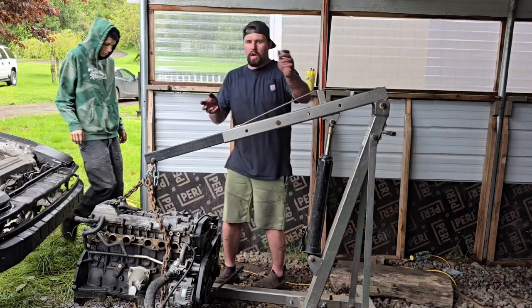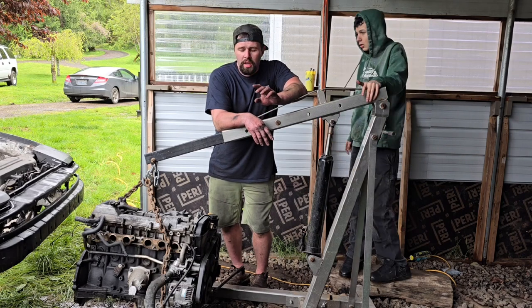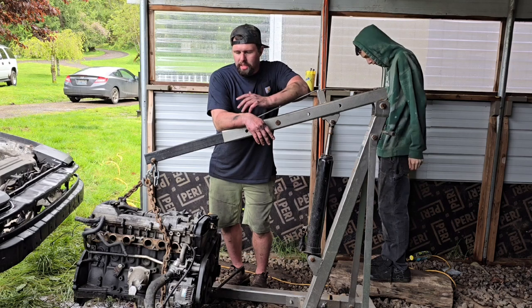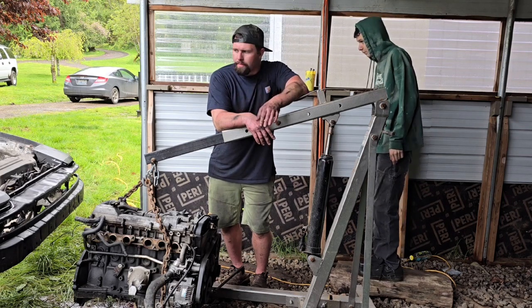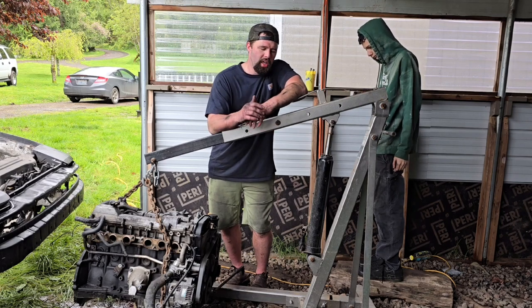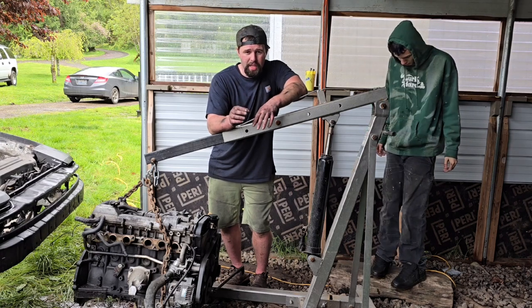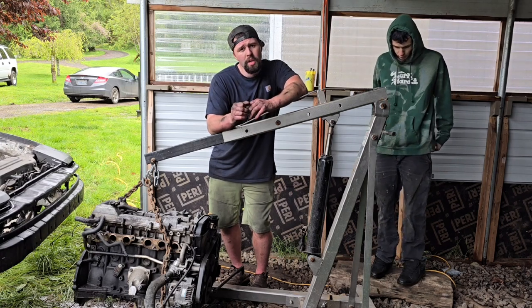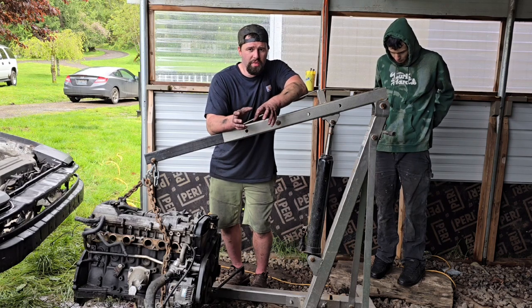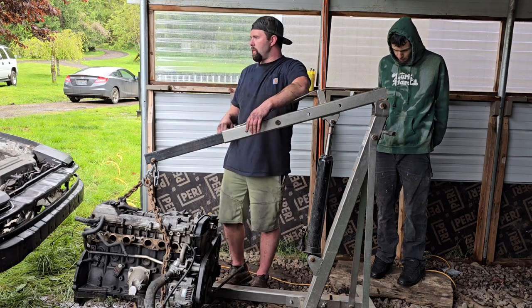Right now we need to change the oil pan and finish getting the wiring harness and motor mounts out of the donor car. We're going to jack this up, push the engine underneath, and see how the fitment is — see if those motor mounts are going to line up or if I need to order something. I just want to do an initial fit and I'll bring you guys in to look at it once we get it in.